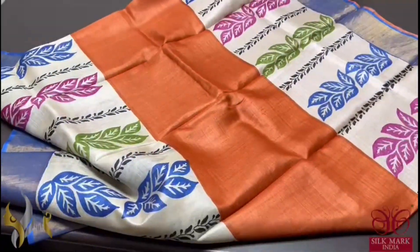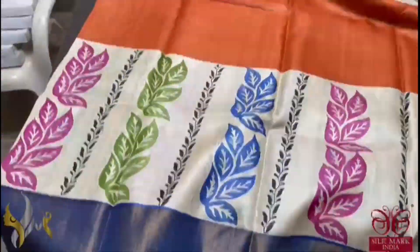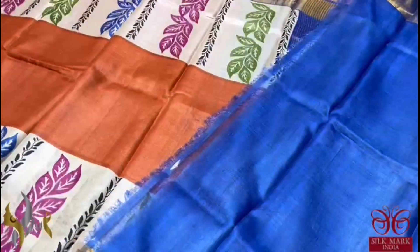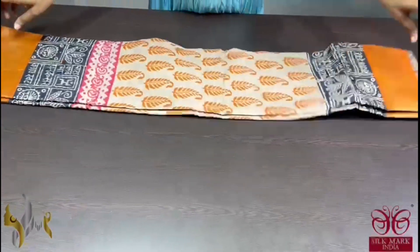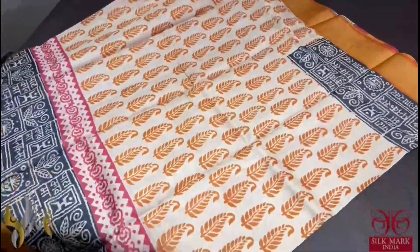Orange saree here with top and bottom border design which is in green colour. And we also have royal blue colour borders. Multi-coloured leaf pattern prints. The pallu and blouse is also in the border colour blue. Contrast one and it comes with authentic silk mark. Pure tassel silk saree, premium quality, hand lock printed with zari borders, done on a premium acid washed boiled tassel fabric.